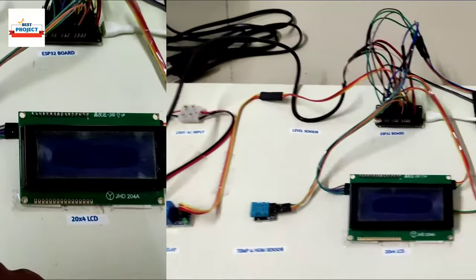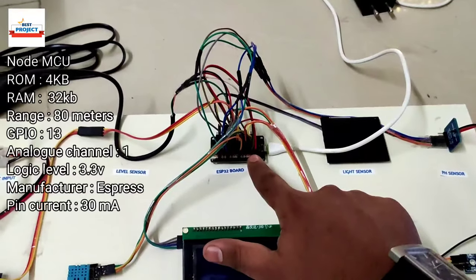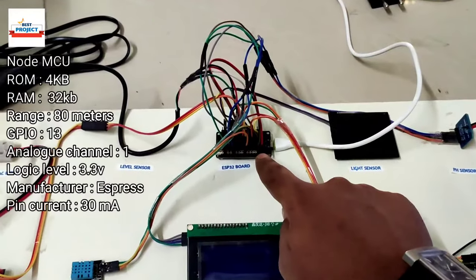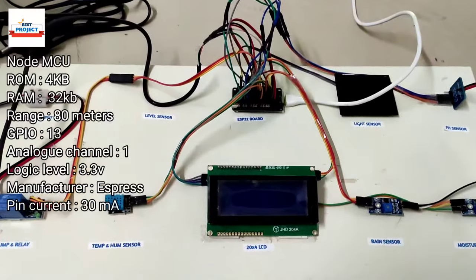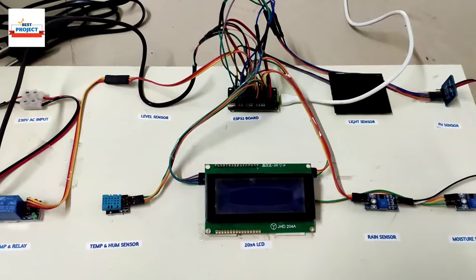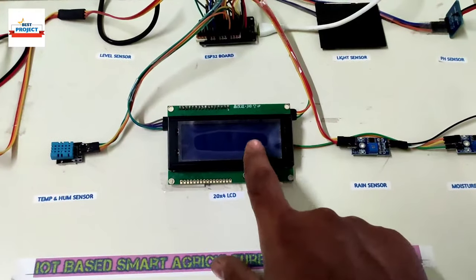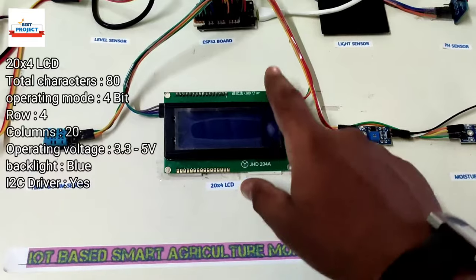The brain of the system is an ESP32. It is responsible for handling the entire operation — running the entire module, sending data to the server, running the LCD, taking data from sensors, and sending output to actuators. We are also using a large 20x4 LCD with an I2C converter backset.